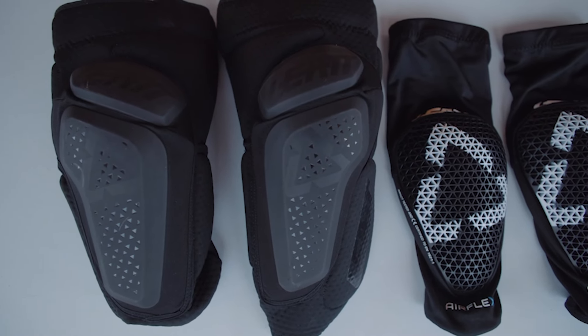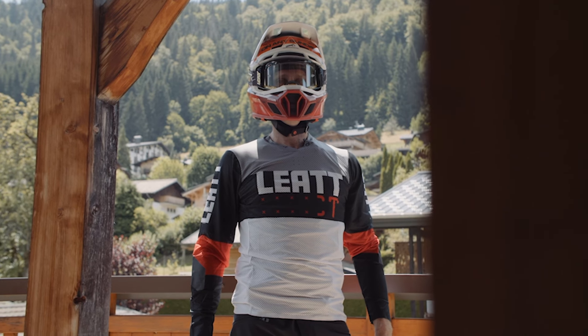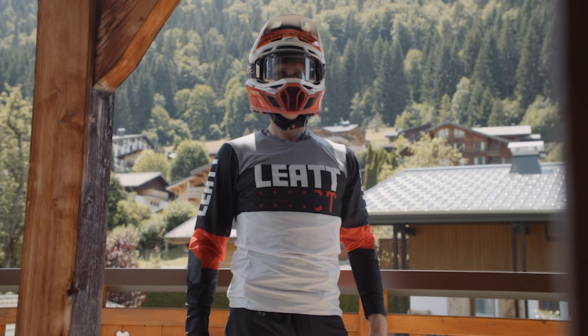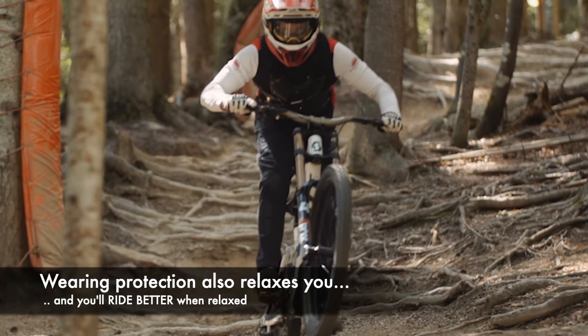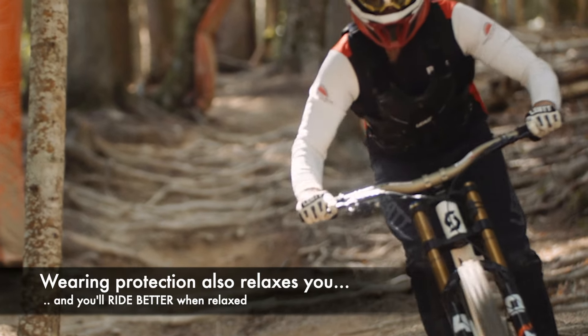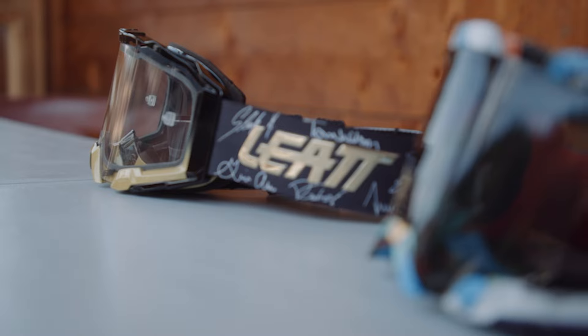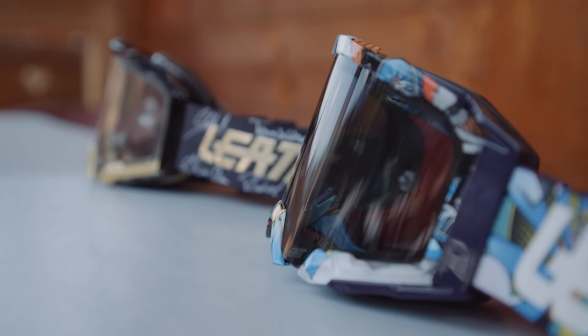Looking after yourself also includes wearing the right protection. The knee is a super complicated joint and you never want to compromise on protection here. On your body, a softer stealthier undershirt option will give you the racer look, or you can go full moto with a hard layer chest and back outside the shirt. Long pants protect from rotor burn, crash rash, and if you get the right ones they're cool enough even for the hottest days. Full face helmets, gloves and goggles are obviously mandatory — in the woods go for a clear lens and in the open go for a slight tint that suits your eyes.